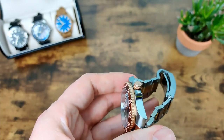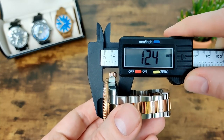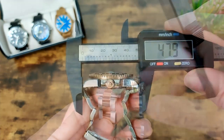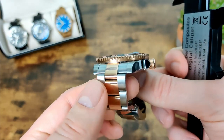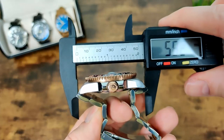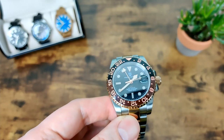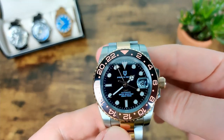Let's talk dimensions. We've got a thickness of 12.4mm, or 13.6mm if you include the cyclops. Diameter is 40mm, lug width 20mm, and lug-to-lug is 48mm. However, because we have male end links that protrude slightly further, the effective lug-to-lug is more like 52.7mm — but you'd expect that with this style of watch and they still wear quite well.